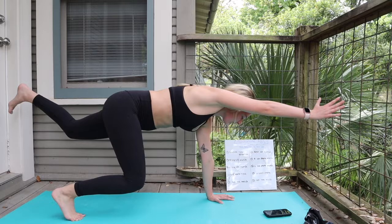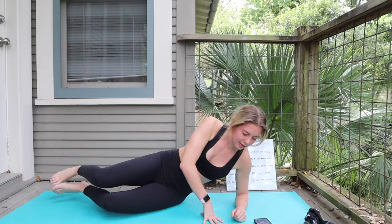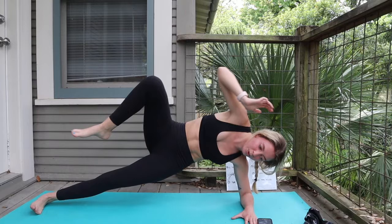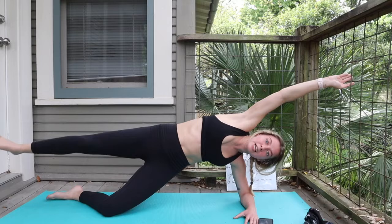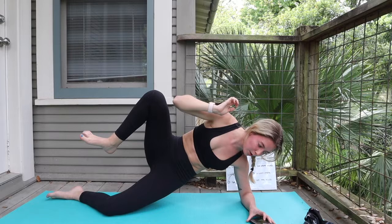Going for that right side crunch — coming down to that forearm position. Reaching that oblique up and out, trying to make contact with that right elbow to right knee. Try to squeeze that hip high. You can always drop it to the knee, especially if you notice any hip pain — I tend to get some SI joint inflammation, and that's when I drop to the knee. You don't want to hurt your lower back or hip joint. This is all in the obliques, so squeeze, squeeze, squeeze, and back up.